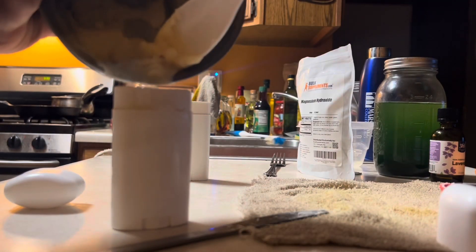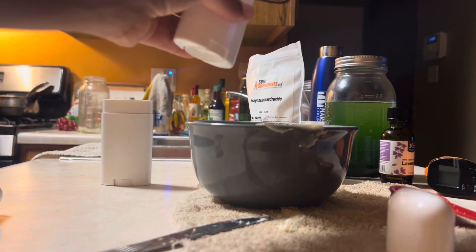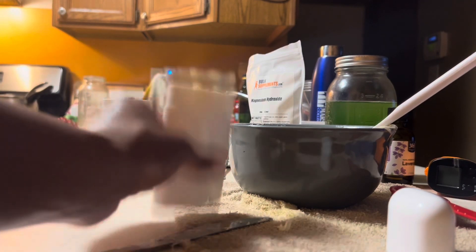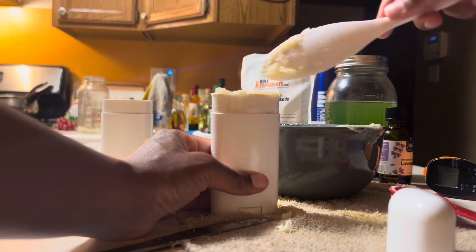Once you add in that magnesium hydroxide, you've got to move, because it will solidify fast. The second tube I had to basically put it in solid and just tap it on my counter until it settled to the bottom, because it wasn't even liquid anymore at that point.